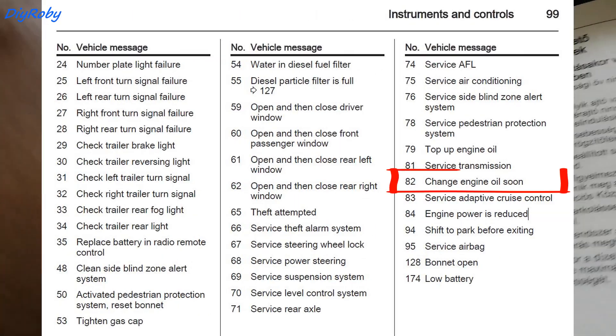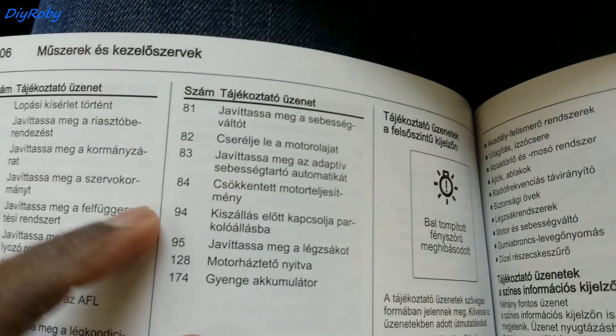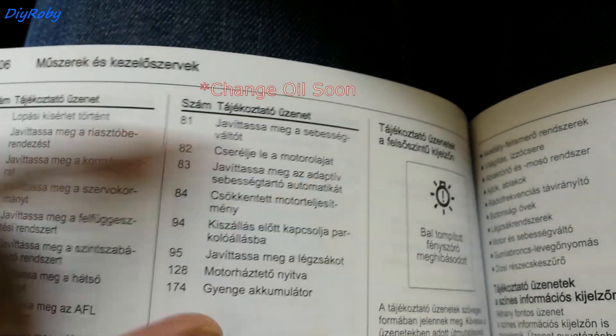If you look at your car's manual, you should be able to find the page with the codes. Code 82 says: change the oil.